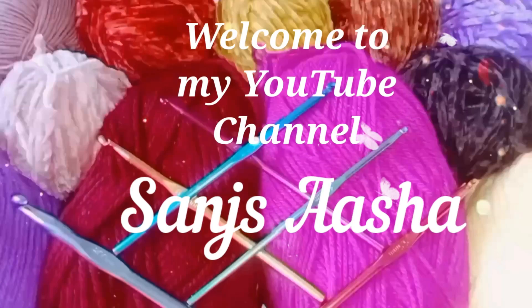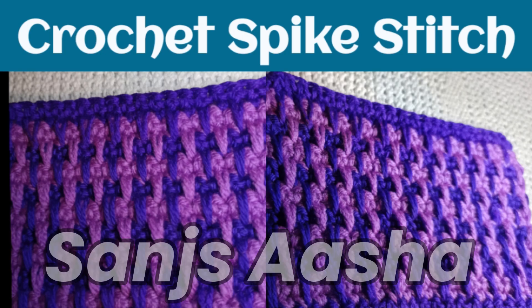Hello everyone, welcome to my YouTube channel Sunsasha. Today we will see how to crochet the spike stitch.